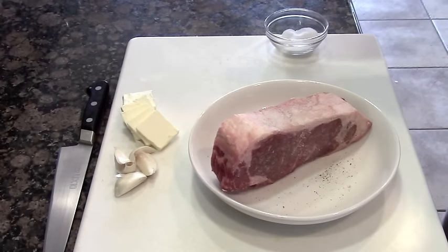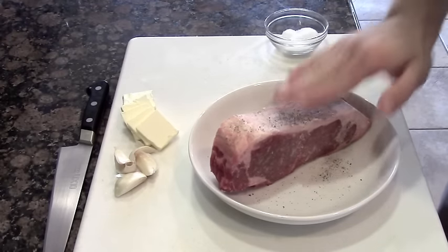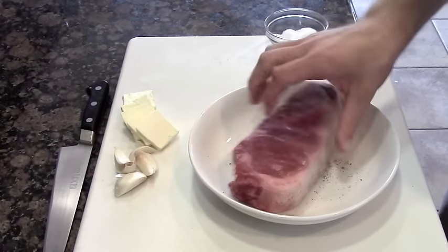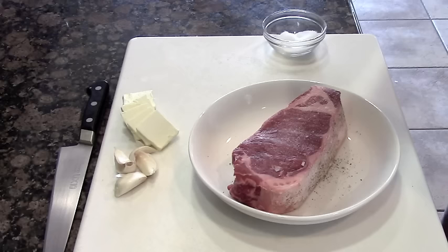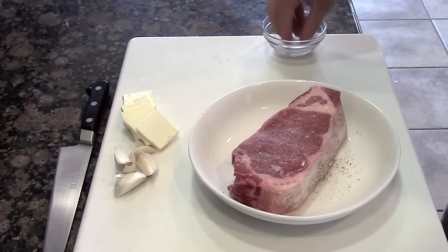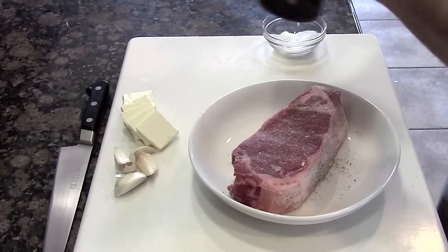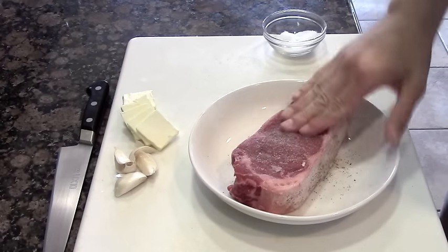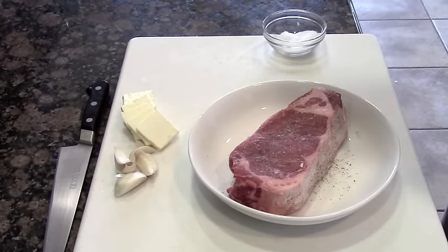A little bit more on top, on this fat cap, which is going to taste delicious after it's cooked. Pepper as well, and a little bit on the sides. What I like to do after I season my steak is allow it to set a good 10 minutes before I put it in the pan. It's just going to allow the osmosis of the salt and pepper to infuse into the steak, adding a lot more flavor penetrating in. Let that set.